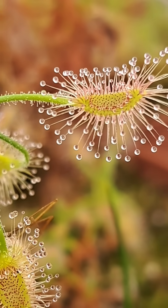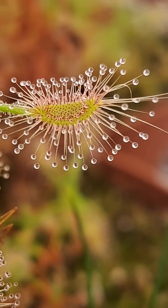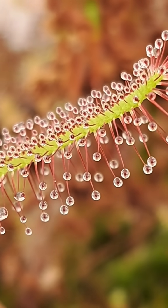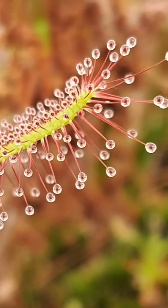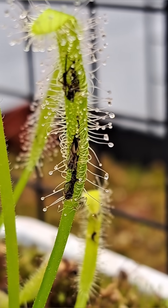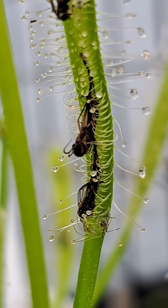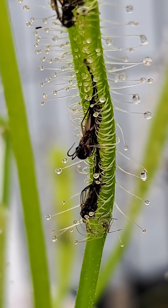The long finger-like tendrils that contain the sticky dew drop at the tip are actually hollow tubes. As the digestive enzymes go to work dissolving the prey, these hollow tubes lean inward towards the prey and get ready for consumption. Any parts of the prey that have been broken down are now absorbed through the tendril like a straw.